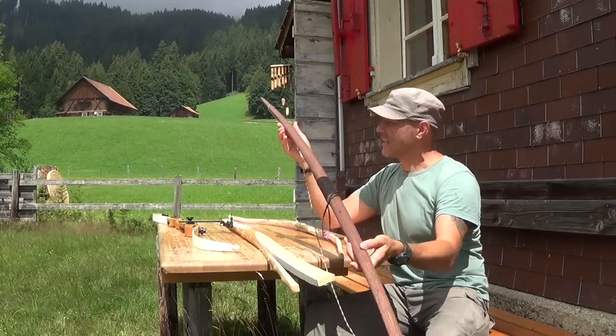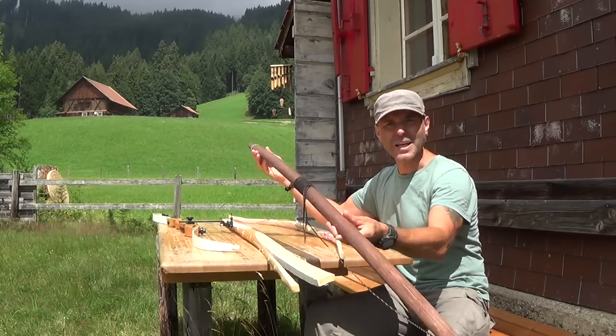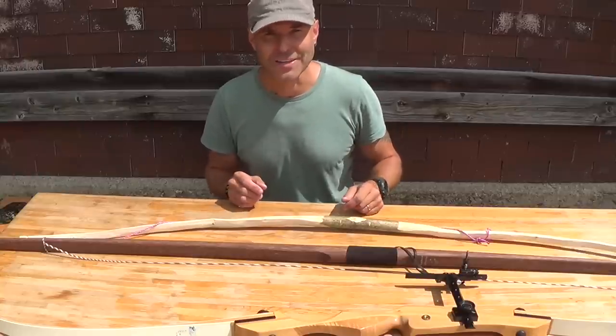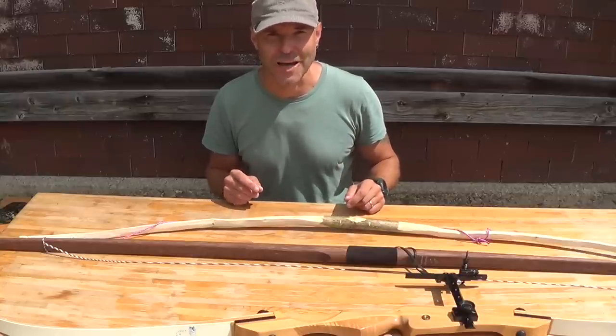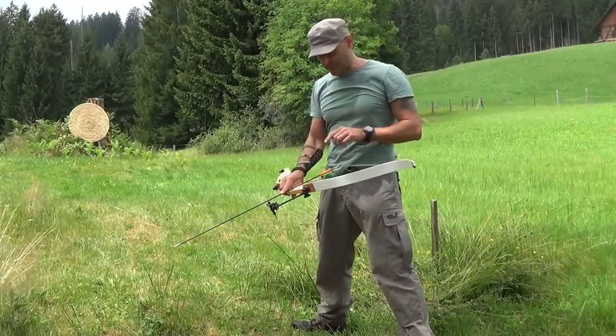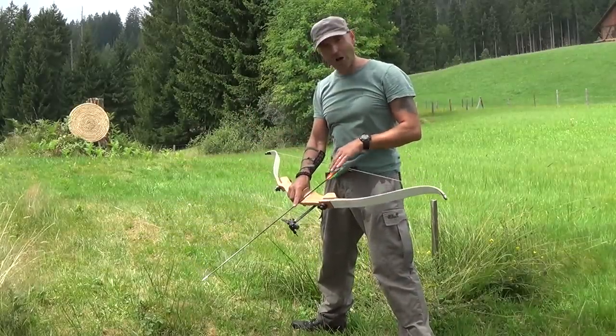And finally, you might get a bow out of it like this one here. So let's give them a try and then I'll show you my idea how to make a good working survival bow in a very short time. So let's start with this professional recurve bow and carbon arrows.